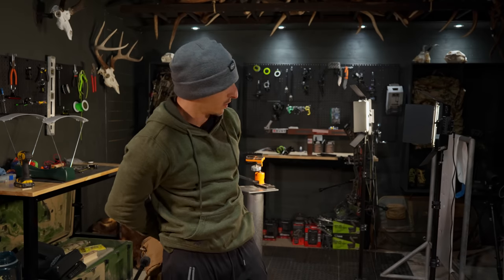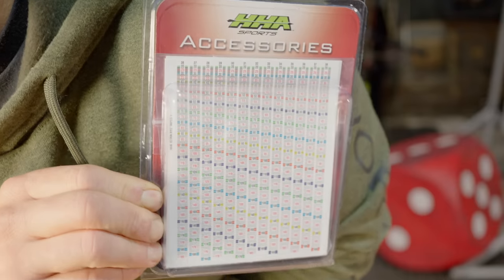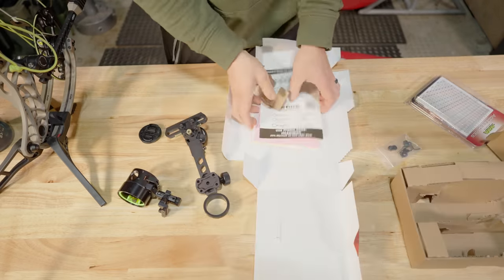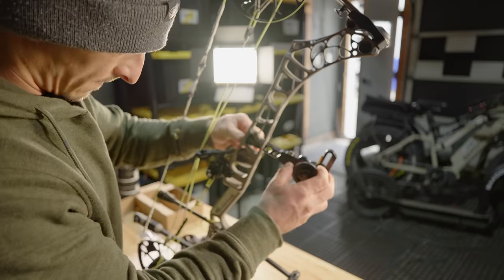I was just gonna go shoot my bow before it worked out and then this box showed up from HHA. I was like, oh crap, that's the Rise. So I had to switch it out. Fortunately, I was pretty doped with the Tetra 4 tournament, so all I had to do was mark where this dovetail went in to the bridge lock — which by the way I want to tighten that down.